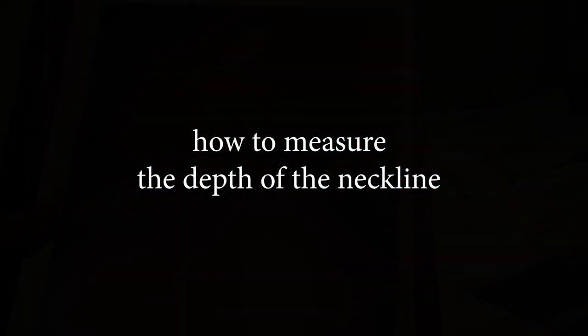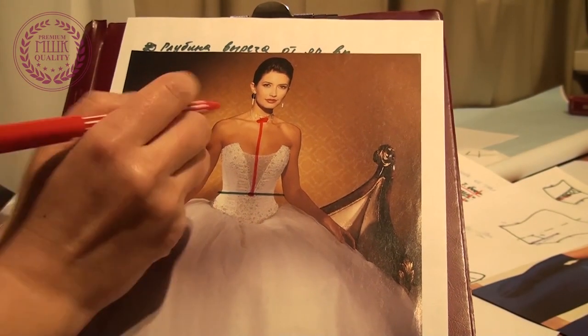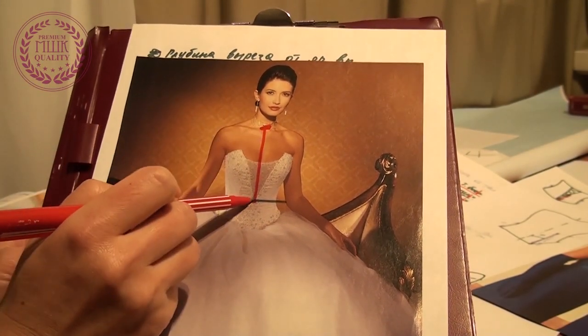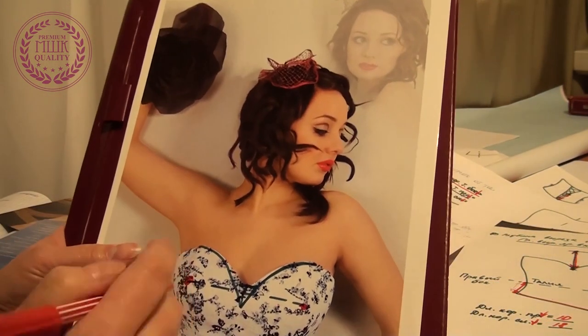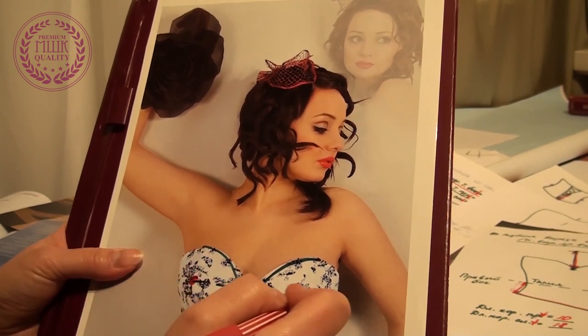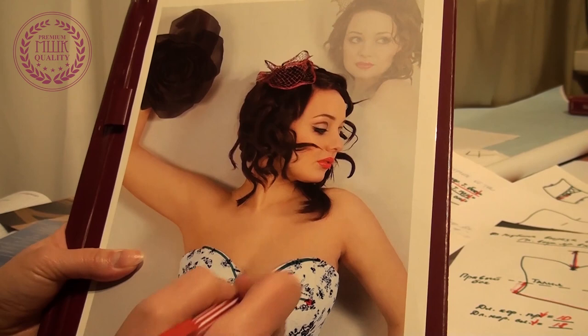We have two ways to do this. The first way, we measure from this point of the neck down to the point we need. And the second way, we focus on the bust line — how much above or below the bust line is the depth point of the neckline.